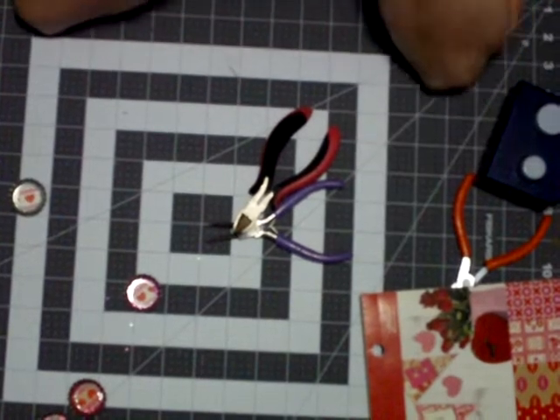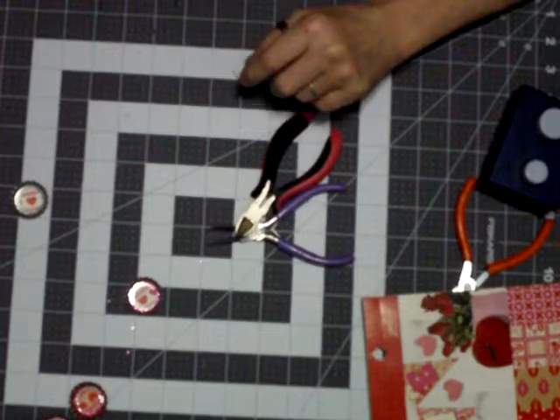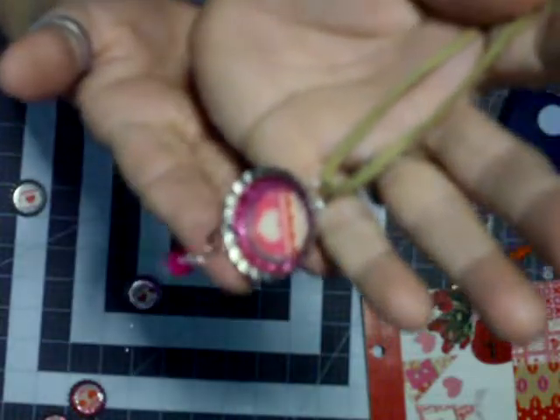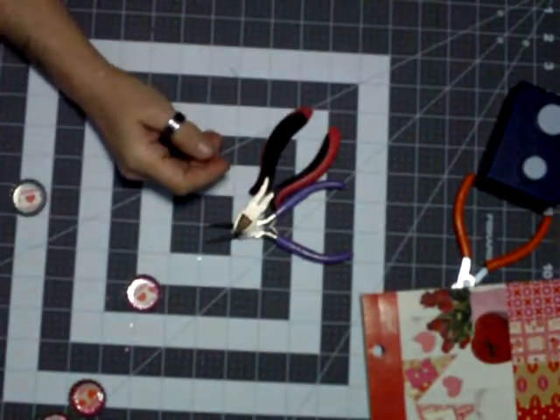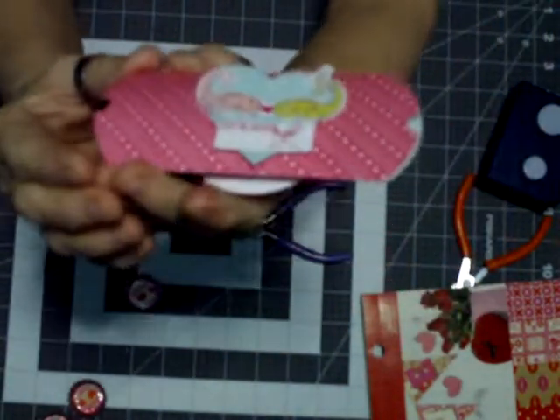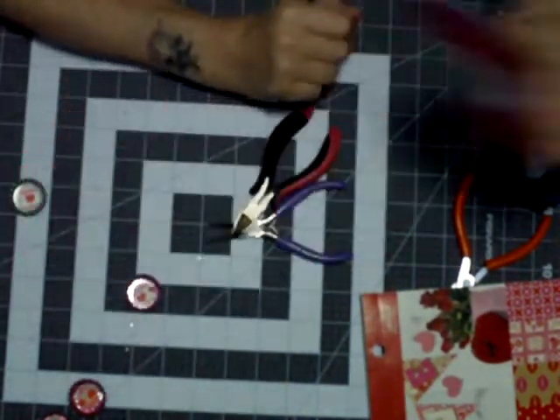Anyways, what we're doing today, guys, is we're making the cute little bottle cap necklaces, charm necklaces, and this is what they're going to look like — to go inside of our Stampin' Up Be My Valentine pillow box project that's come out in January.